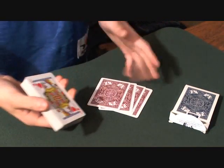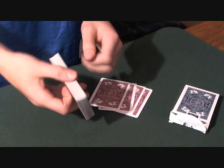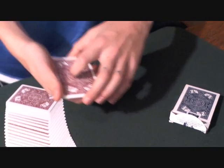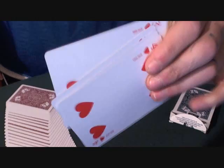Not only have those cards turned red, but the whole entire deck is now a red deck. The deck is examinable, as well as the four cards.